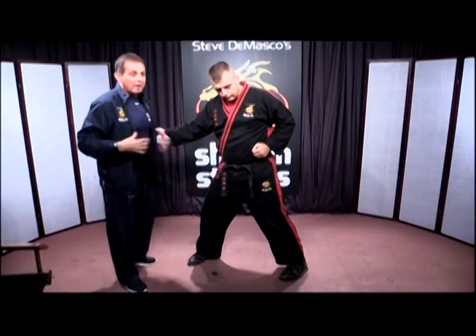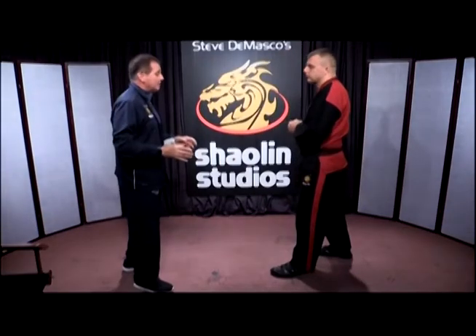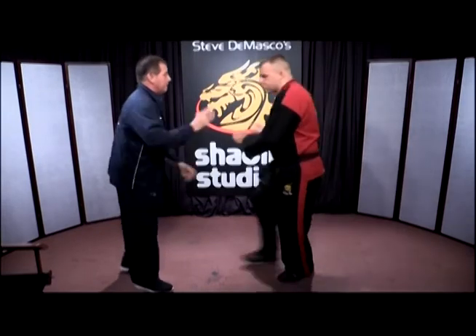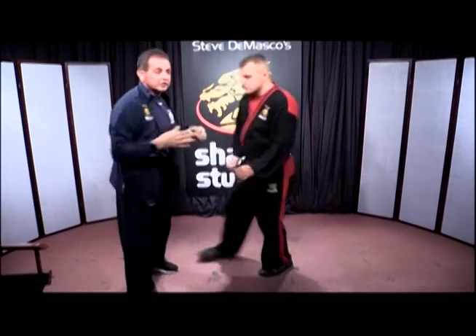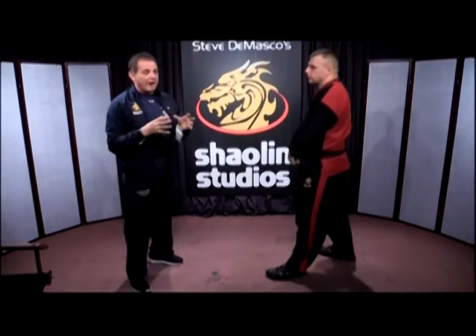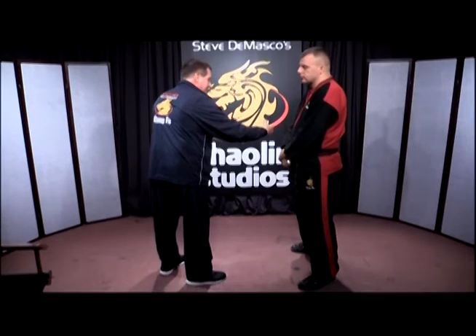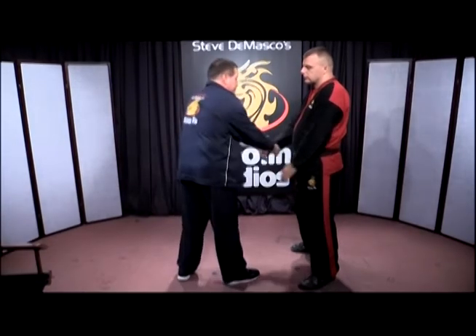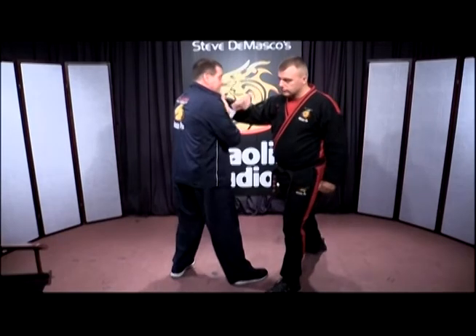The five-fist system — and we kind of start with that because very few people, even advanced martial artists, would have a hard time coming in and working at this distance. And that's the difference between the Shaolin five-fist system and the Kenpo system. The Kenpo system is at a distance, which is good — it's still a very effective system.